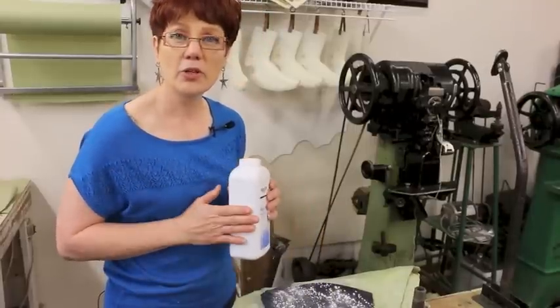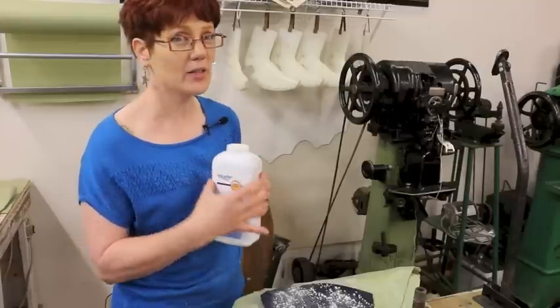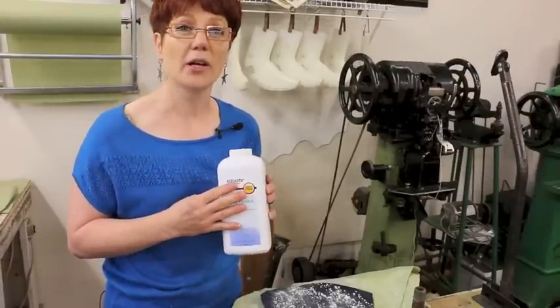One tip: if you're going to use baby powder in your shop, always make sure that it's talc, not cornstarch, because if you accidentally use your baby powder on something wet, cornstarch plus water equals glue.